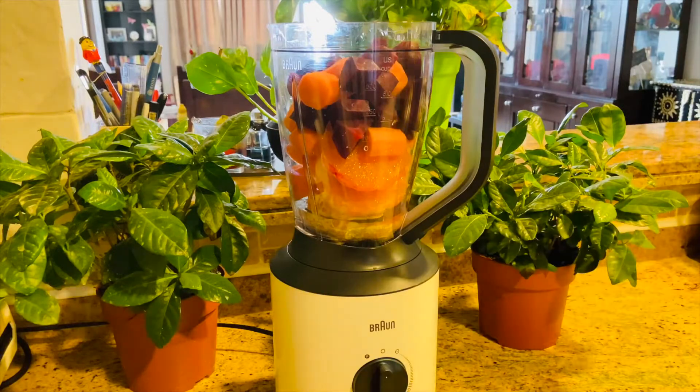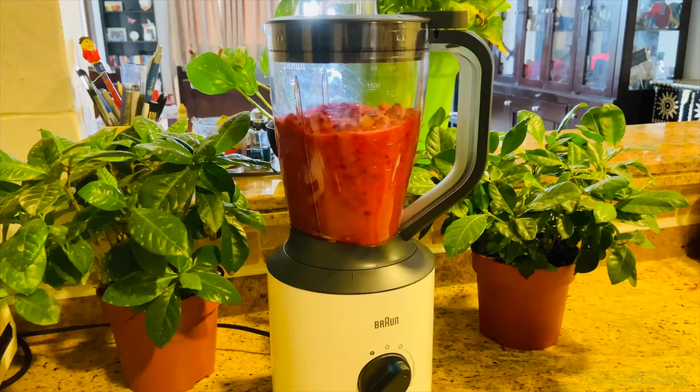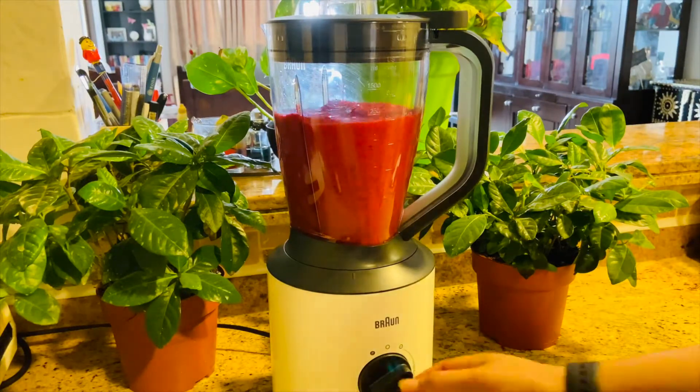Cover the lid of your blender and turn the blender on. Blend, blend, blend. Turn it off.